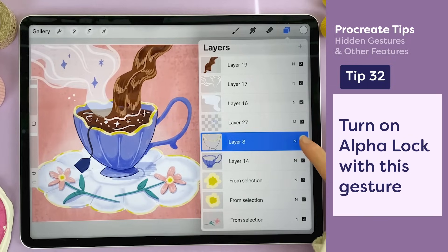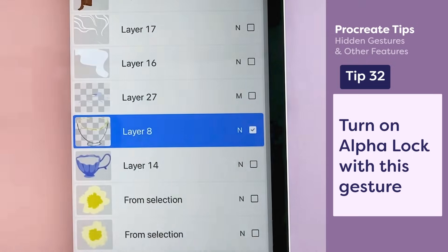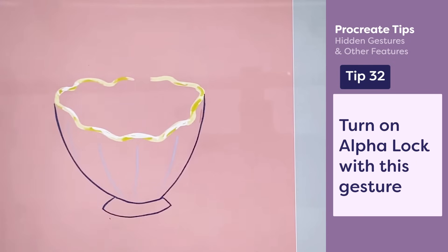Sometimes it's hard to draw inside of the lines, like on the rim of a cup. But if I use two fingers on a layer and swipe to the right, I'll turn on alpha lock, and now I won't be able to draw outside of the lines — I can make a nice highlight on the rim of my cup.